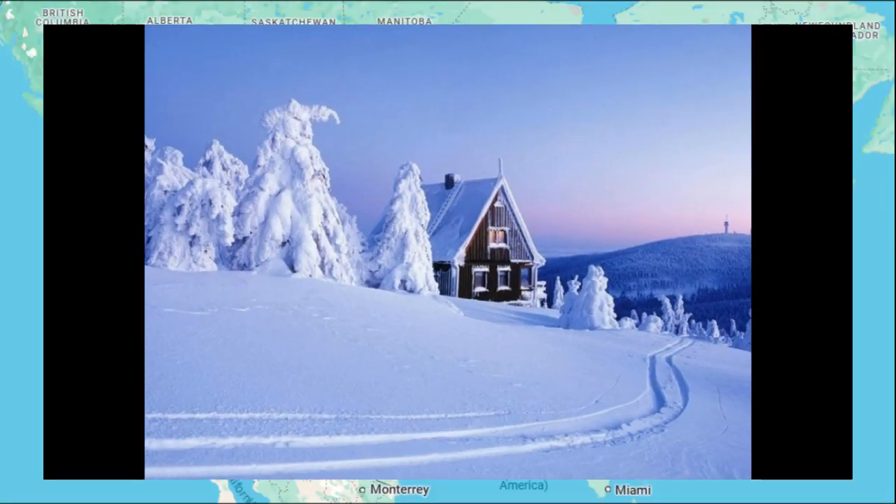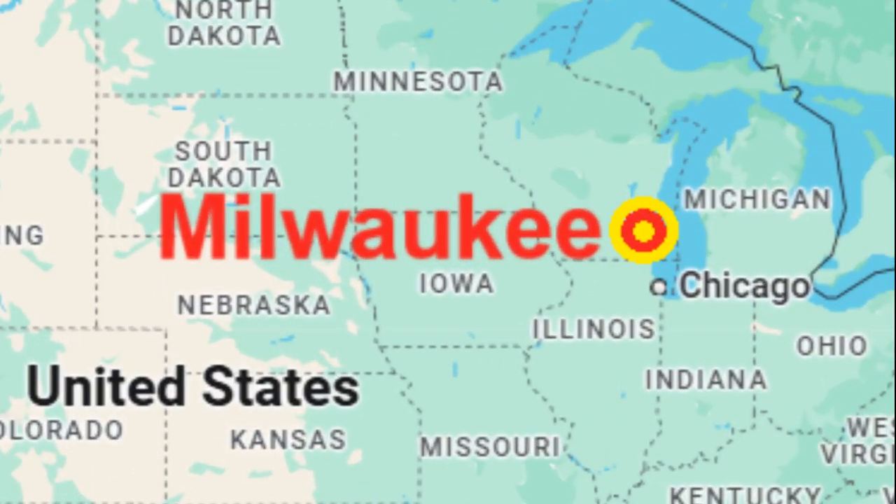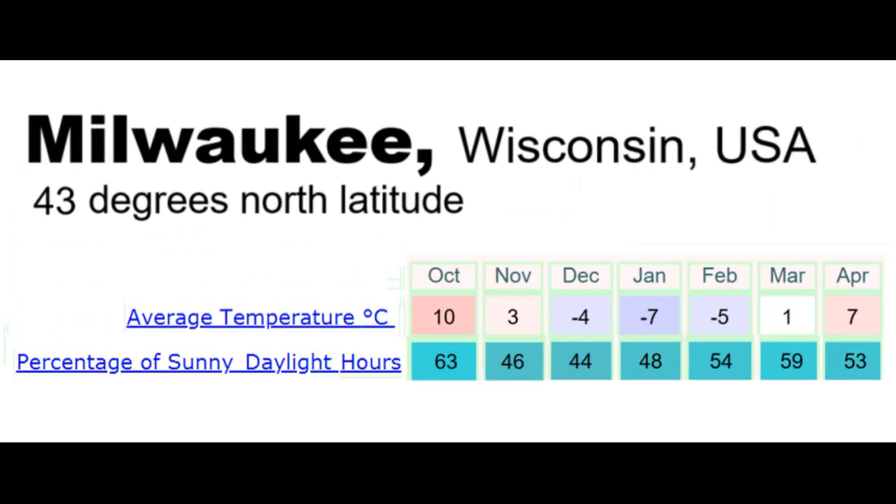Let's place our 100 m² house near Milwaukee in the northern United States, which has this climate during 7 months of its heating season. We can see that winters there are cold but sunny.